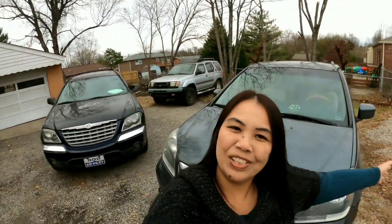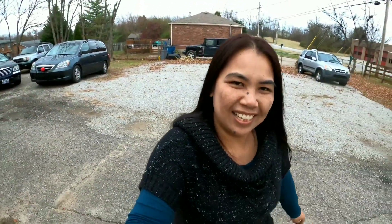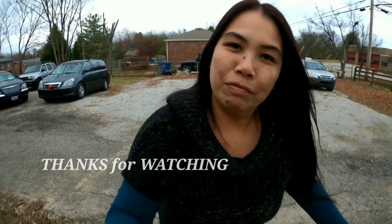Okay guys, thank you so much for watching. Bye and have a good day. We'll see you guys. Bye. Don't forget to like and subscribe to our small channel. See you. Bye.